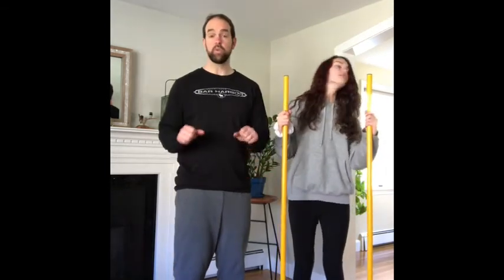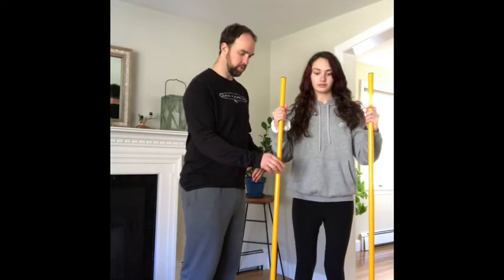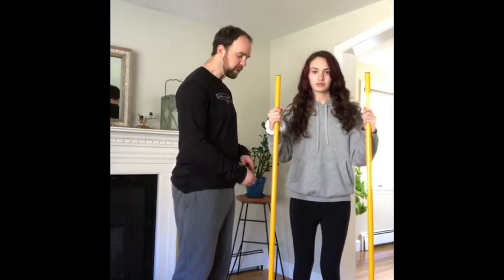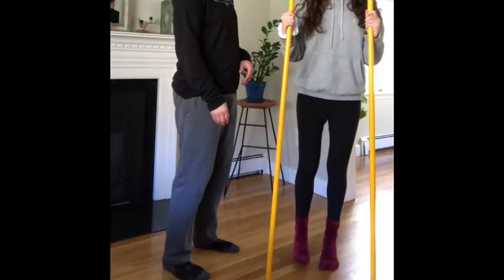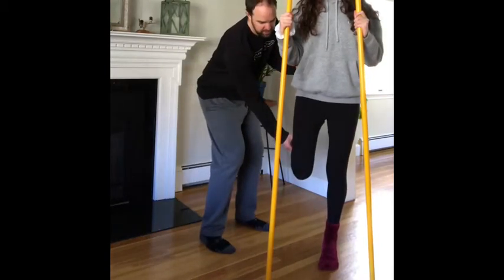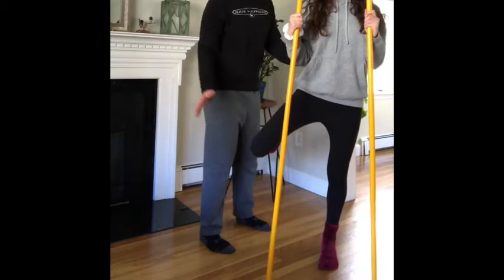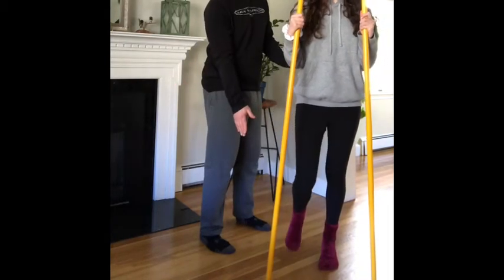It's going to be the same setup as last week with the poles — you can use poles or the back of a chair for balance. She'll set up with the poles straight up and down, come up onto the ball of the foot, hold that position, then bend the knee — you want this knee right in line with that knee — then come up on the toe and kick the leg straight out to the side, slight pause at the top, then come on back down.